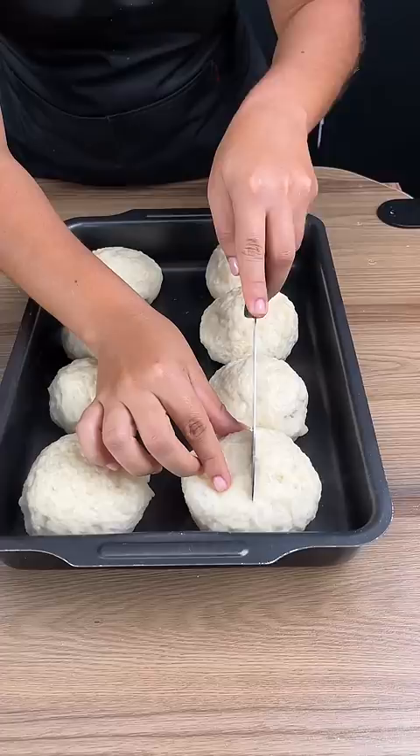I'm just making a very small cut. Once they're baked, you'll see. Bake at 350 for 25 minutes, and this is the result.